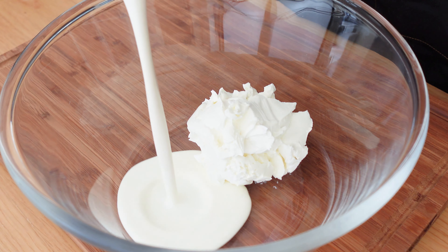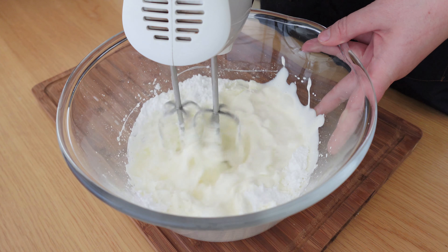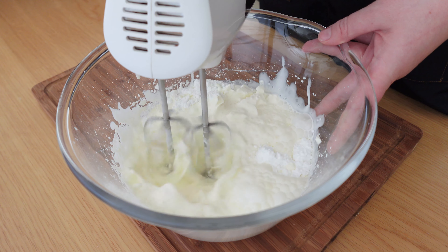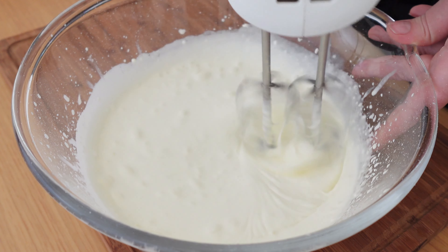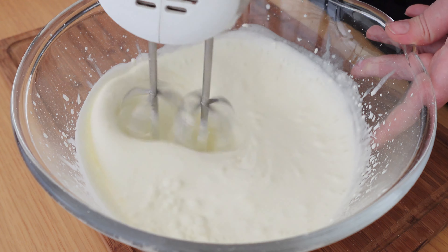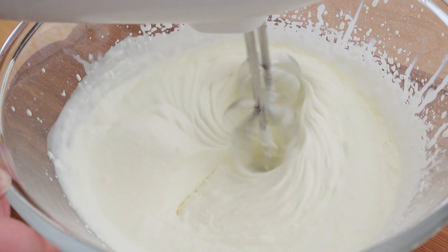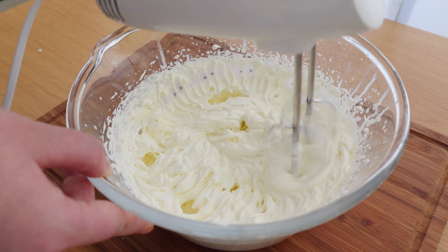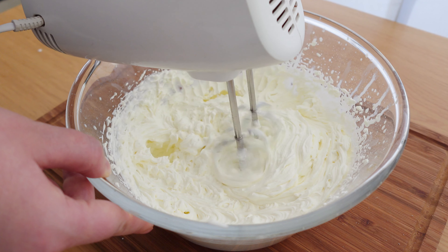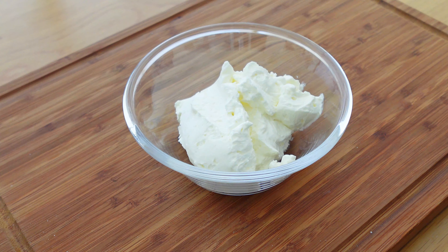First let's make a cream. In a mixing bowl combine cold mascarpone, very cold heavy cream and icing sugar. Beat with an electric mixer or stand mixer on medium-high speed until smooth and thickened. Place one third cup of the cream in a spare bowl and set aside. We will use it later for decorating.